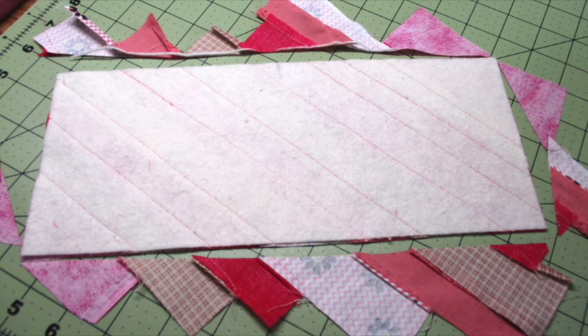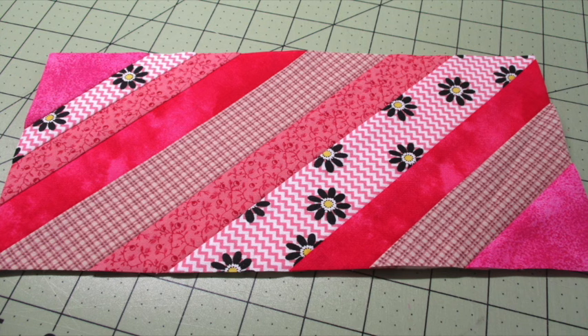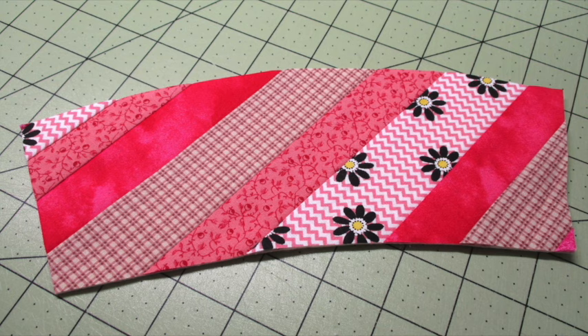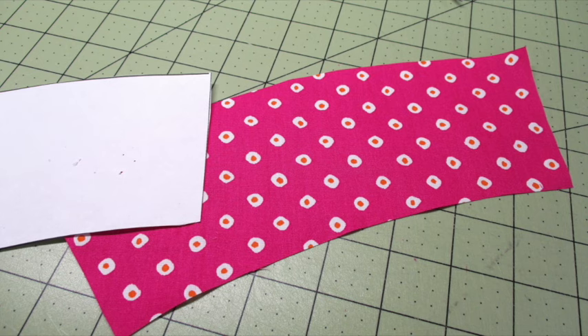Flip the piece over so the batting is showing on the back and use the edge of the batting as a guide for trimming the piece. Center the template on top of the piece, pin it in place, and cut it out. Then use the template to cut out the backing fabric.